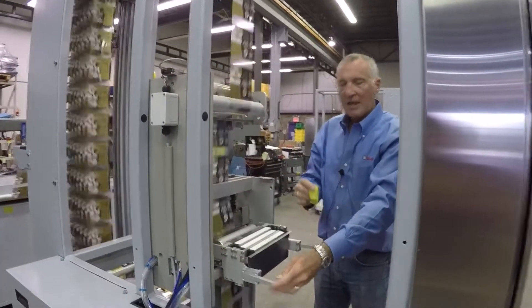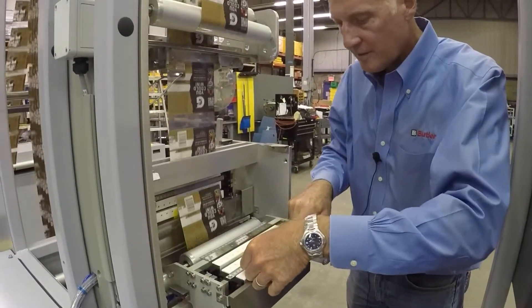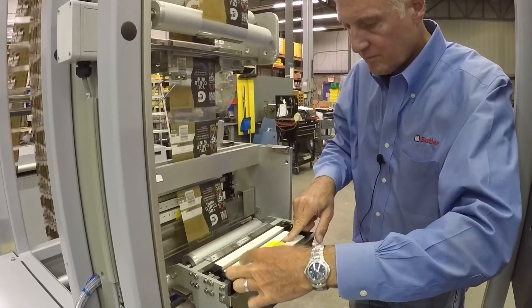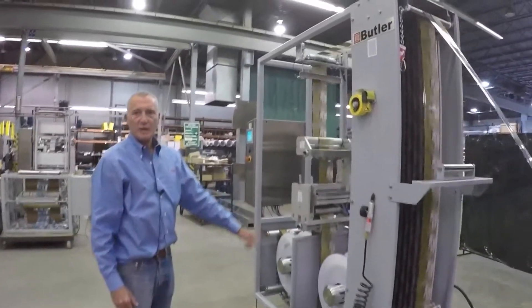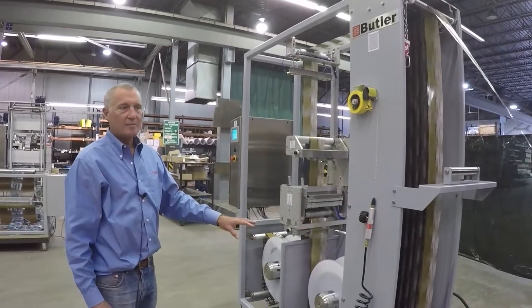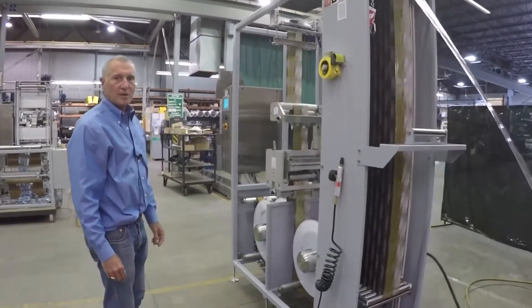Second side tape is applied in the splice head to the other side. When the running roll reaches its preset splice diameter, the machine will automatically make the splice changeover, feeding the process from the accumulator.